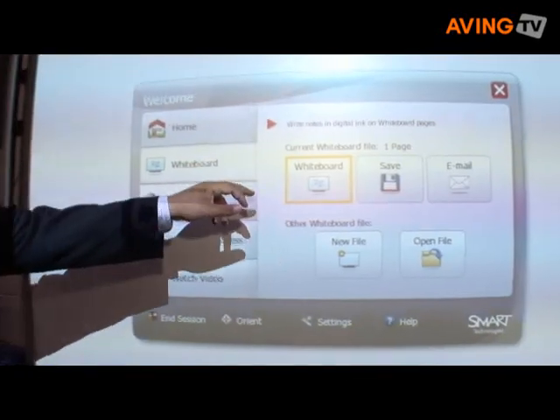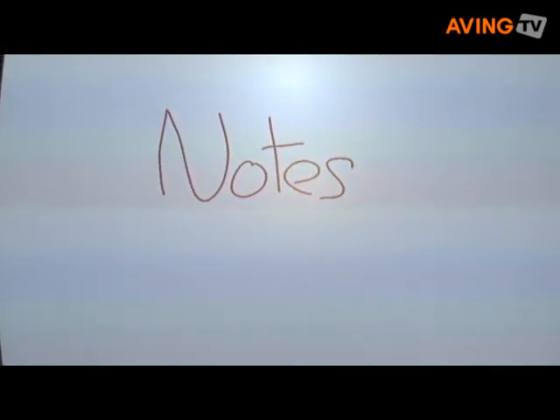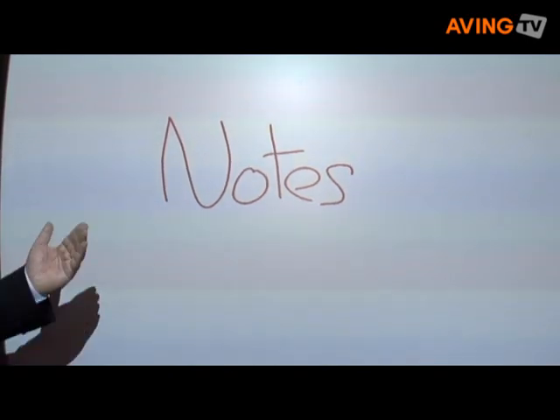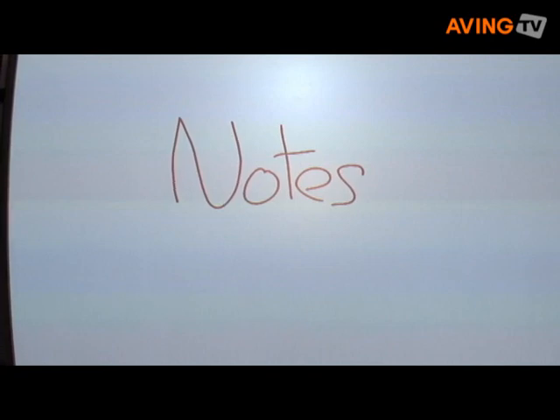They would simply walk in, create a conference, and those meeting notes that we had seen before will automatically be shared with both participants. They could then also annotate on this meeting notes file from remote locations to really allow those teams to work effectively together, even though they are not physically in the same meeting room.